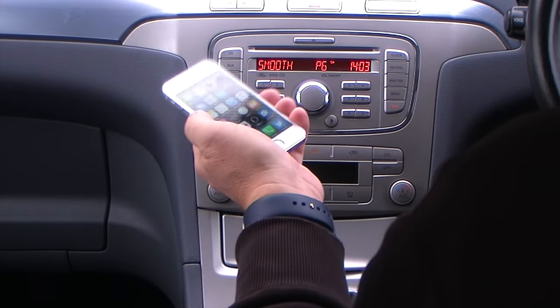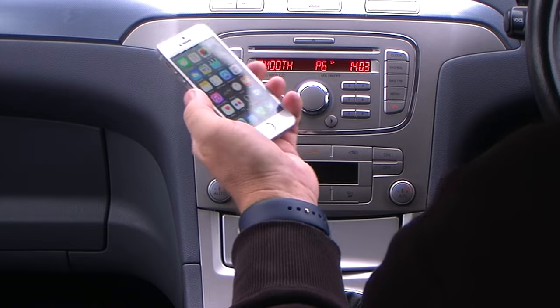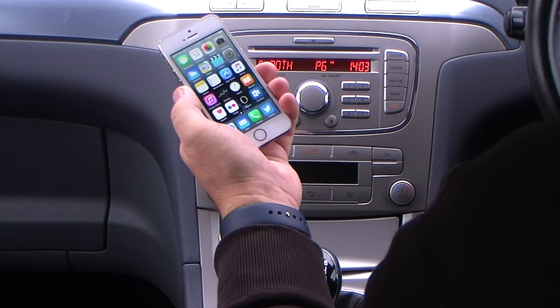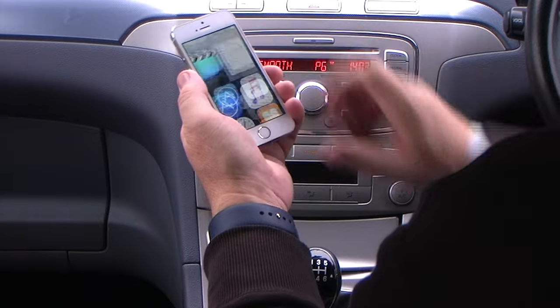This S-Max is fitted with the Ford 6000 CD. It's Bluetooth compatible. I'll just show you how to sync your iPhone, or pair your iPhone to it, whichever you prefer to use.